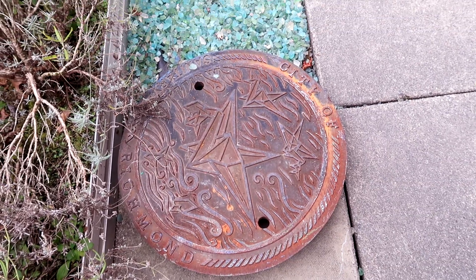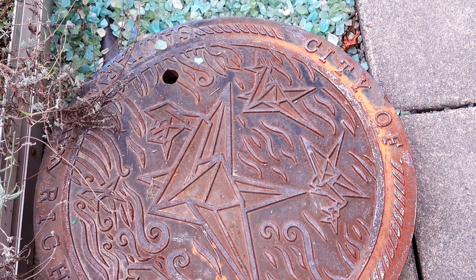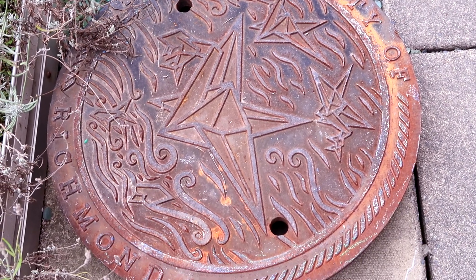Here's a manhole cover that was on display — art found even in the street. I always want to take paper with me so I can take rubbings of stuff.